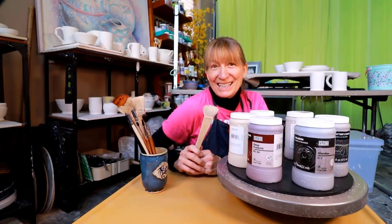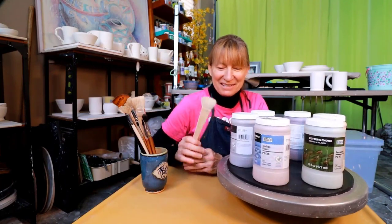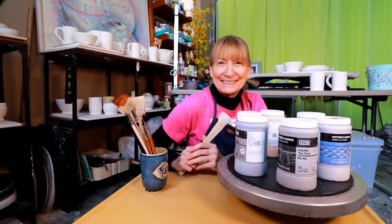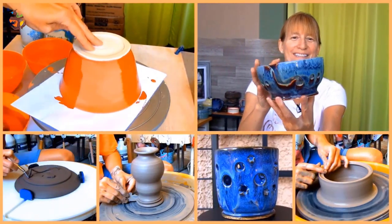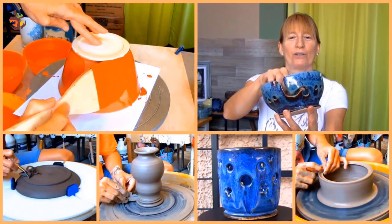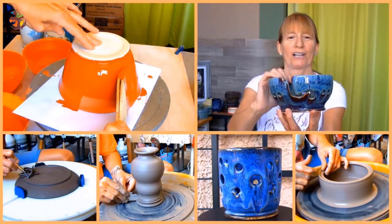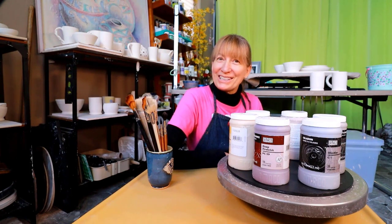Want to have some fun with brush glazing? In this video I'm going to show you how to brush glaze on the pottery wheel. Hi, Marie here with a brush glazing video for you.